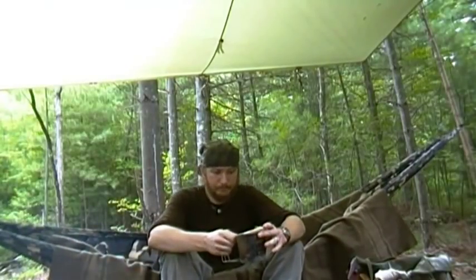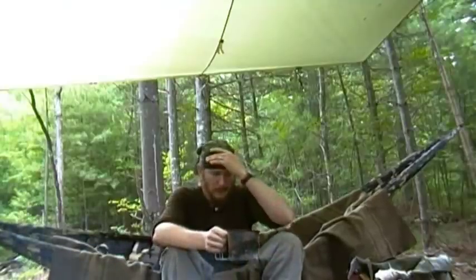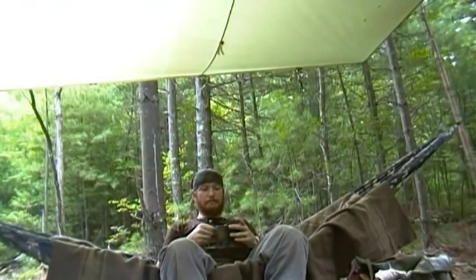Alright, well it's been Mission Native Survival. Thanks for checking out this quick little tip on using some commonly found vegetation to filter out your liquids in the woods. I've been doing it this way a long time — works great. I appreciate your views and constant support. See you guys in the next one. Take care.